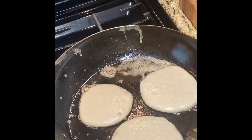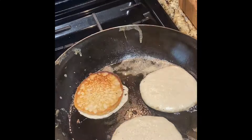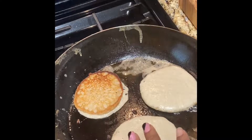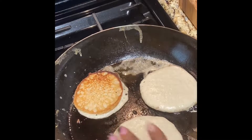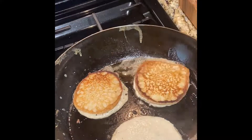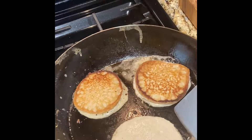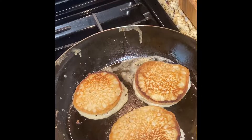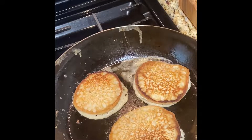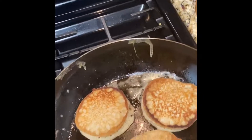I'm on the 12.5 inch Made In blue carbon steel pan showing you what it looks like to make pancakes. As you can see, you can do a good three pancakes on here. You get those crispy edges along with a beautiful color on them. I'm going to go ahead and flip this one as well. This pan can cook anything you want. I'll stay away from acidic foods since I haven't had it that long, but I've been cooking with it for a couple of weeks.